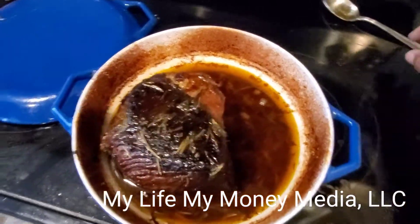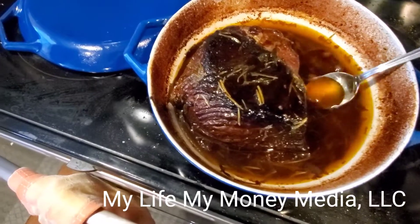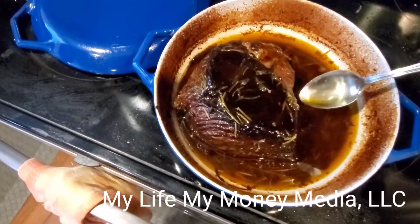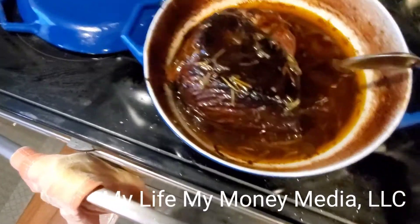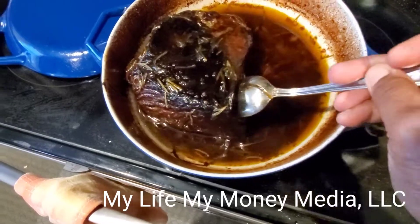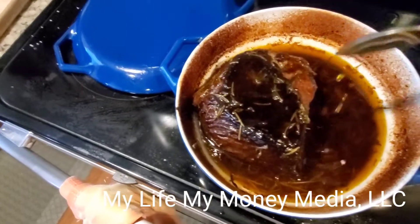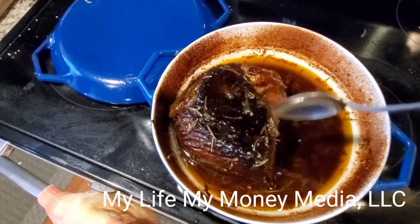I just took this roast out — it's been around four or five hours. My temperature was set at 325 and every hour I came up and basted it. It feels about done because the spoon can go almost completely through the meat. What I'm about to do now is add the onions, potatoes, and mushrooms to this broth to get all that flavor in.